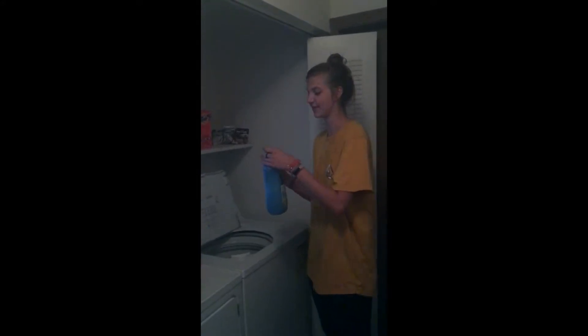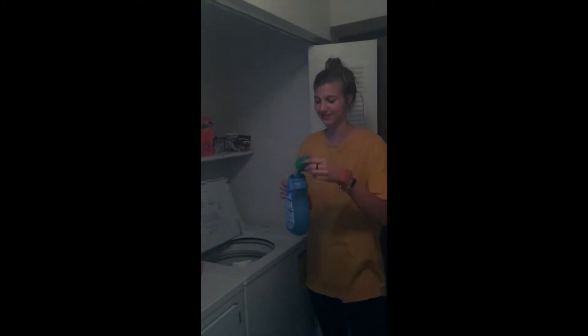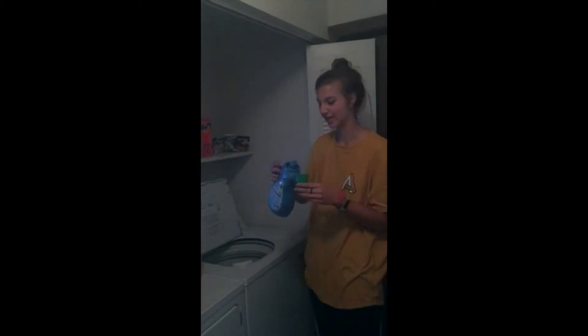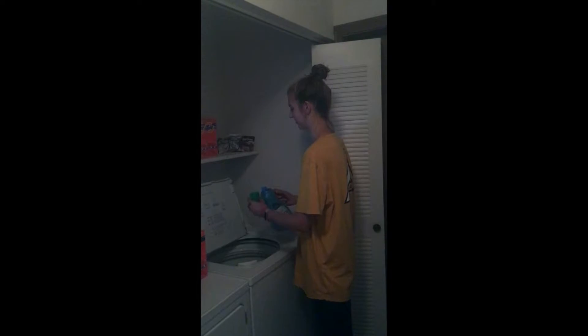You're going to do the same thing: take off the lid, pour the fabric softener into the lid about half full, and then pour that on top of your clothes as well.